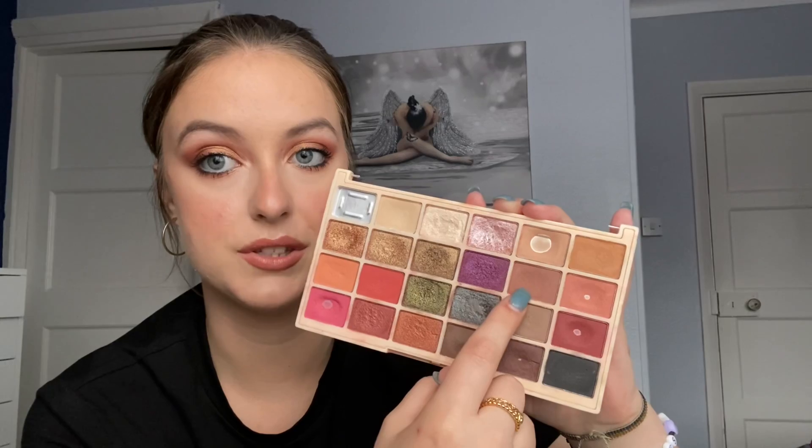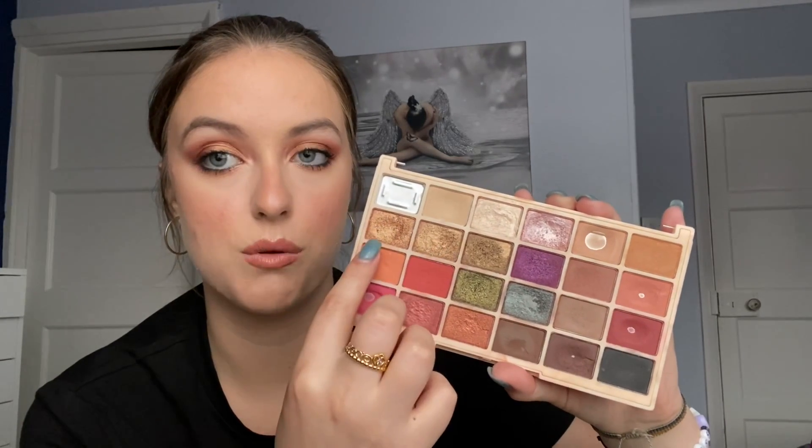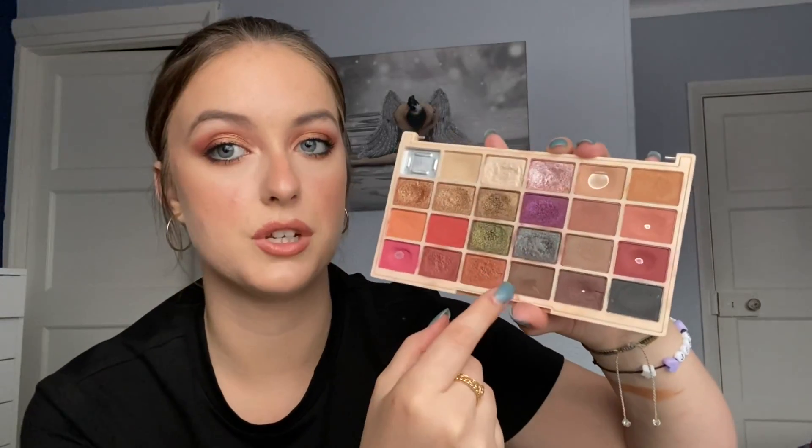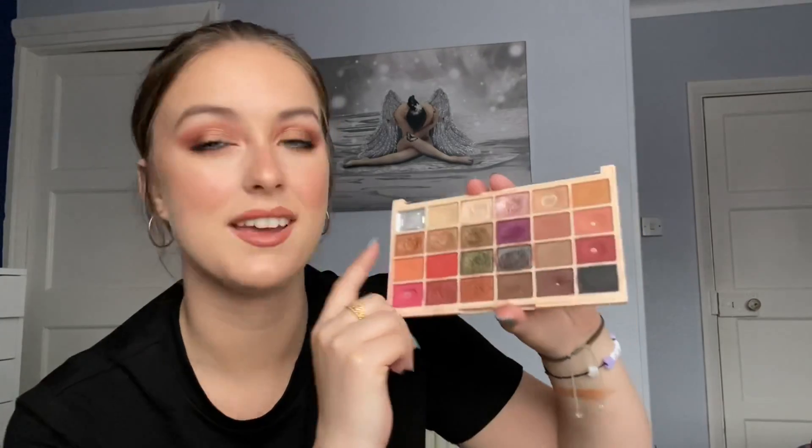I feel like in the first month I could hit pan on Pancakes, Fairy Lights, and Pink Champagne. I'd like to see a bigger dip in Tiramisu, and a bigger dip in Sparks Fly and Grow Old — if not a pan on one of those two. Some more use on Mug Cake as well. Those are my seven target shades. I'm so excited to get more use out of this palette! I really hope you guys enjoyed this video — if you did please give it a like and subscribe if you're new. I'll catch you all in the next one, bye!